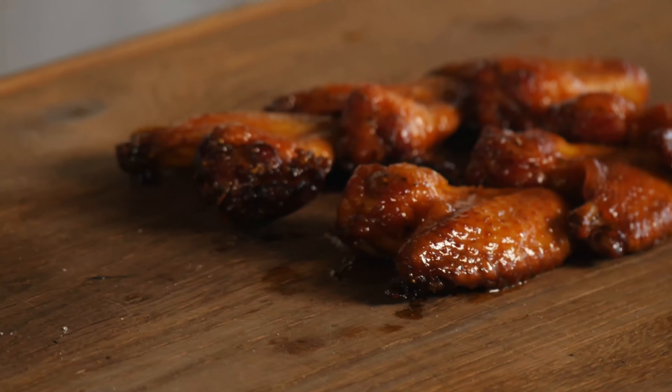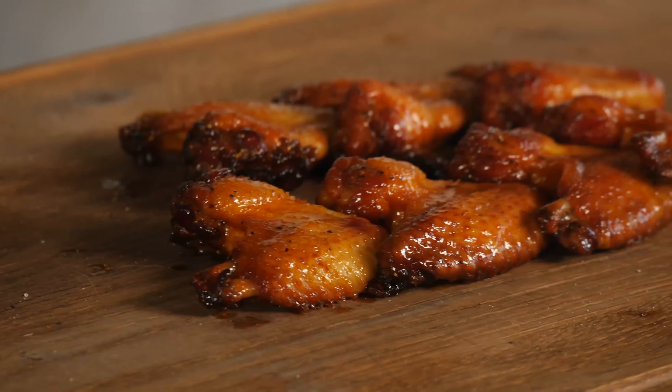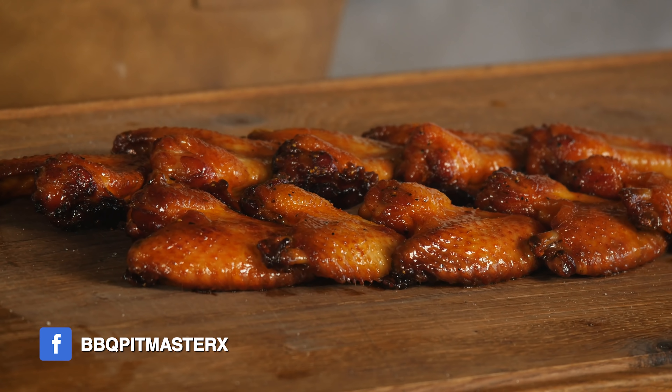Wow. Look at these things. On a scale from one to ten, score them on looks — how good do these look? It's an eight plus. It has to be higher than eight. We got a little bit of crunch here.